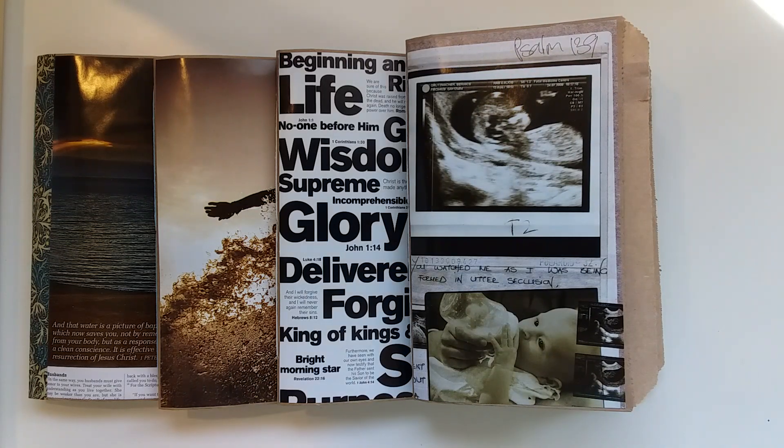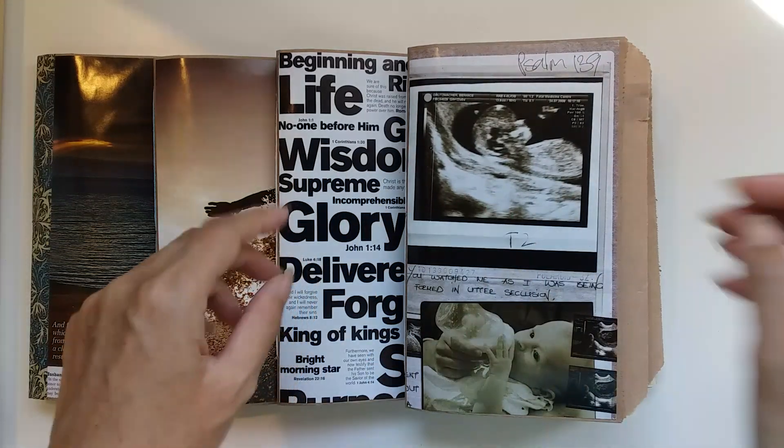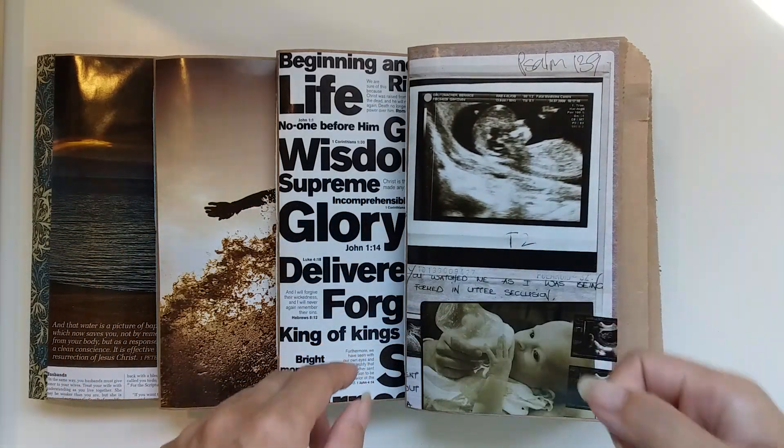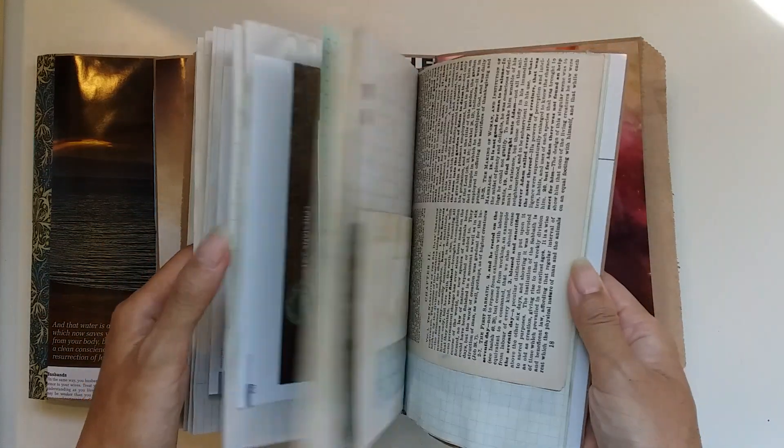Sorry, my cat is just trying to get into some food - he can open his own carton of food and pick out the pouches. Anyway, this is the child-themed journal; I'll just do a quick flip through.